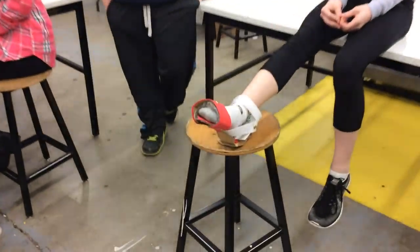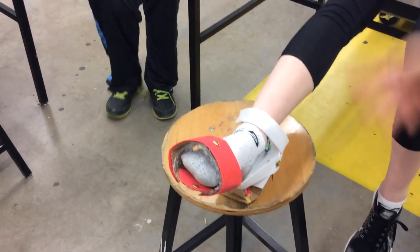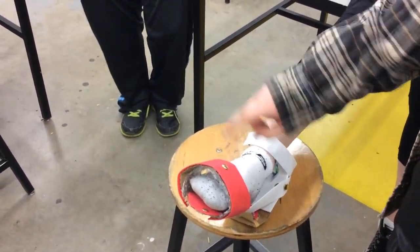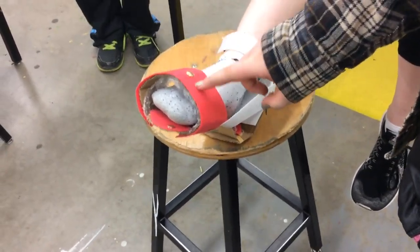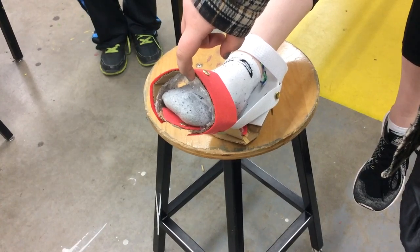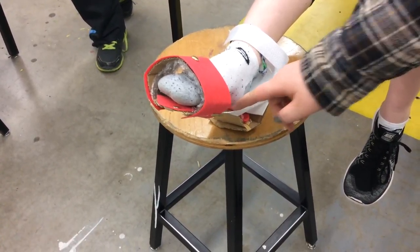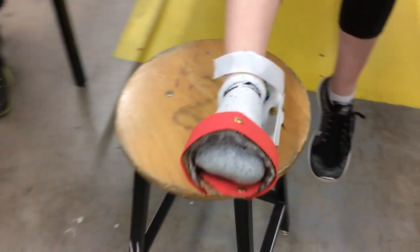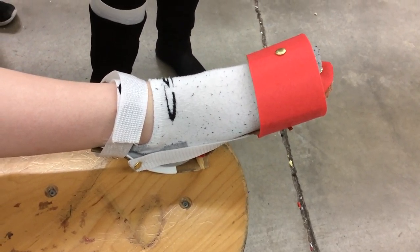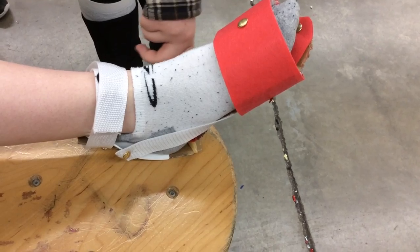So we made a foot orthosis. We used bubble wrap to support the front of the foot, and there's bubble wrap on the bottom supporting the bottom of the foot. It doesn't really bend down but it bends forward, and we used rubber bands to support the heel part.